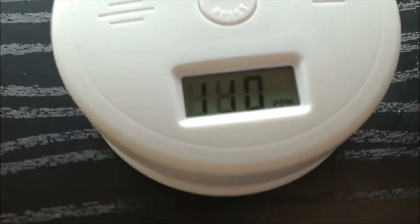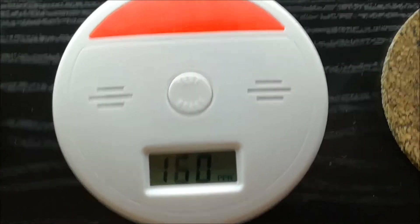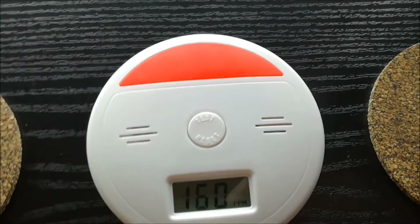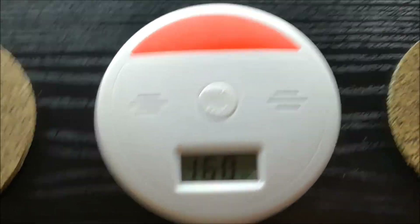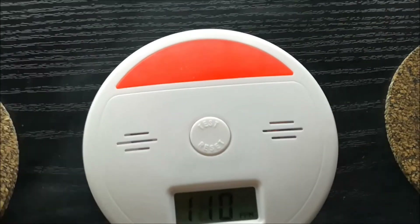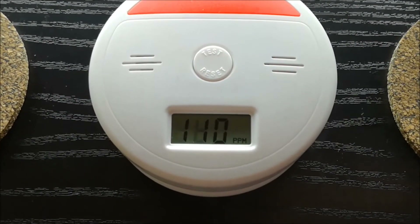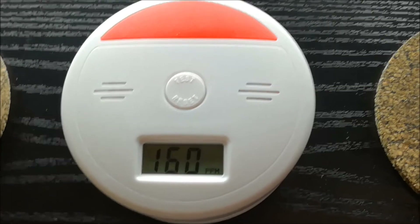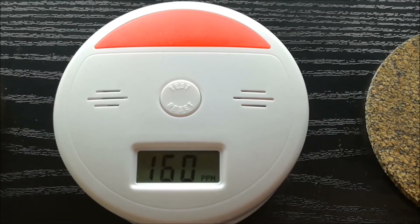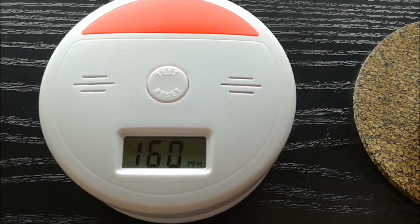140, 110, 110 parts — now it's 160 parts per million. So yeah, the vape is clean guys. Cigarette, not so much. If I did this in a car, the same thing — the light would go off and the alarm would go off.